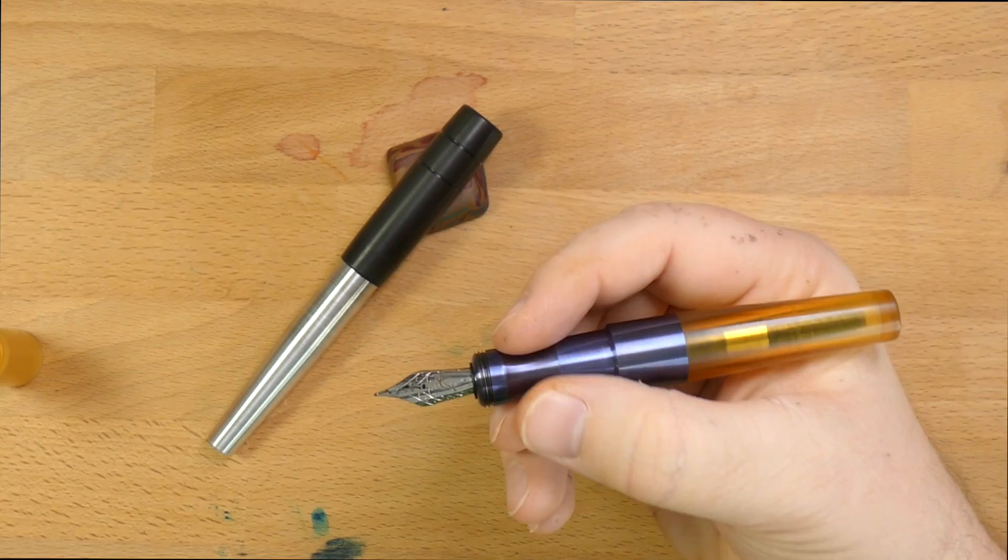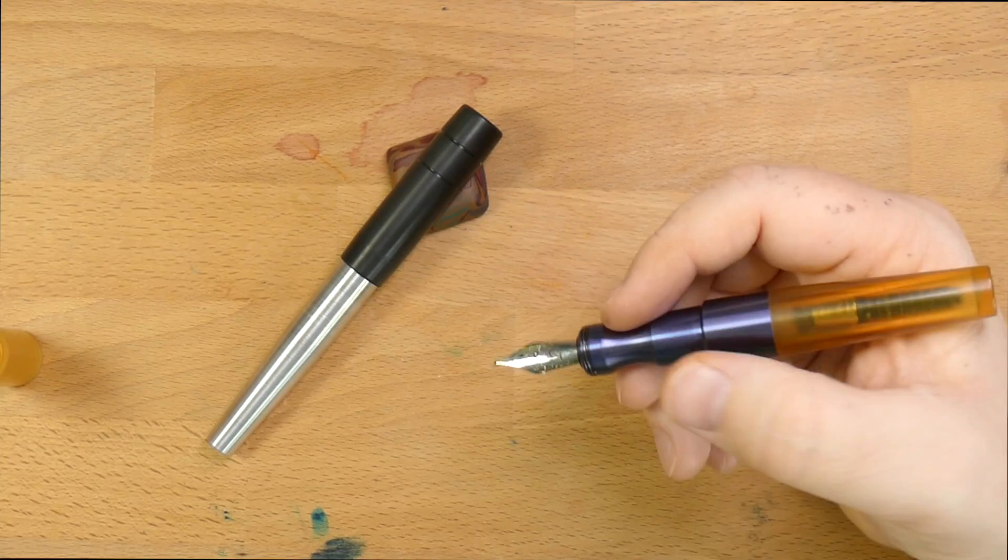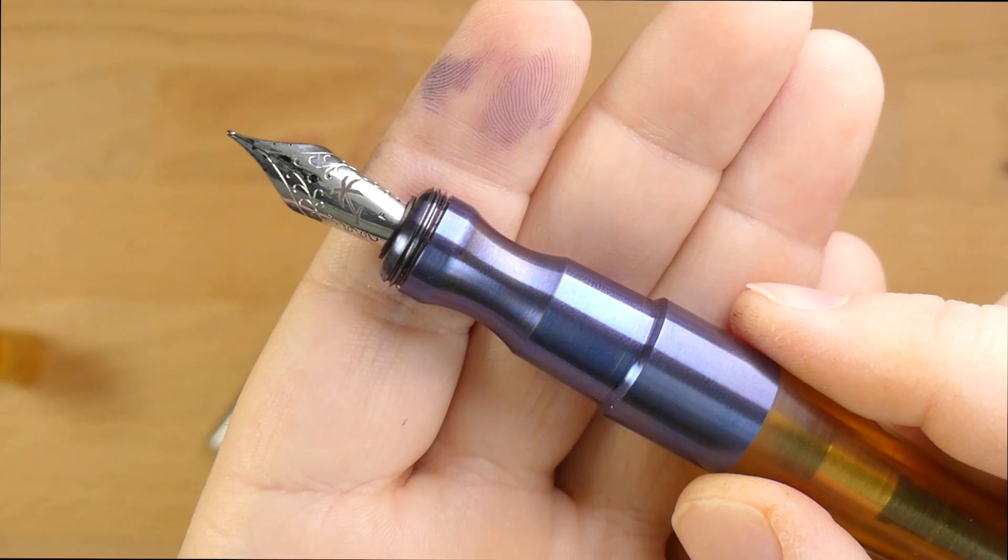All right. My fingers fit right in there naturally. Sometimes I put a finger up here when I'm writing. With these two pens, I tend to put two fingers in the little groove and then one up here, and it writes very nicely.